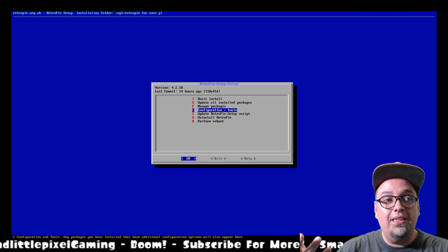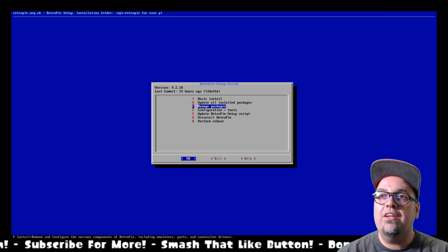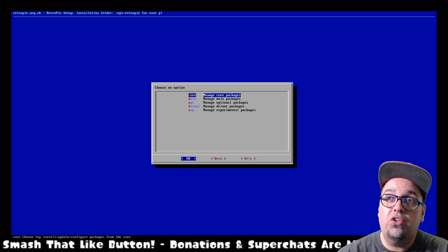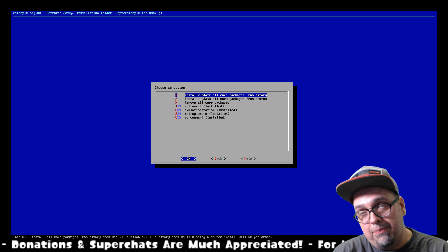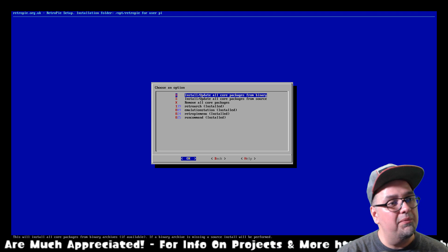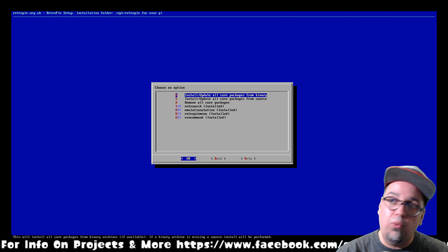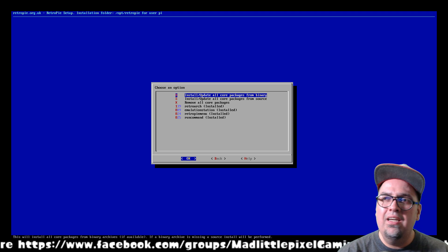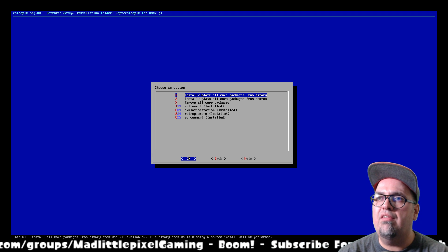Very easy. Once that is done — and that will only take a few seconds, this is not a long process — get that done and then go over here and go to Manage Packages. What I suggest you do is go to Manage Core Packages and just install/update all core packages from binary. Binary is just going to be the compiled code, and it will be pretty quick. If you're within the past couple updates, I would say just install and update from binary — you should be good.